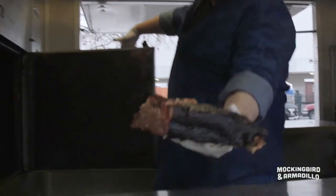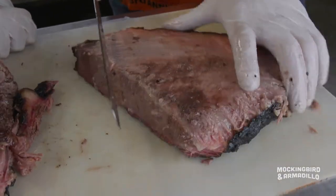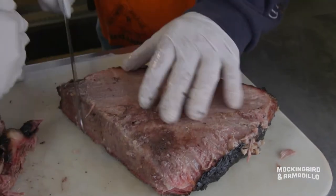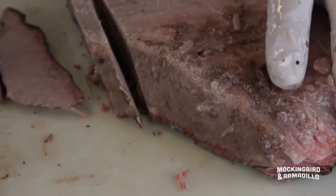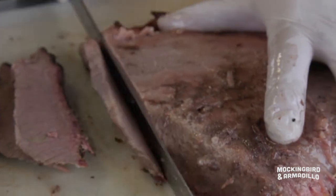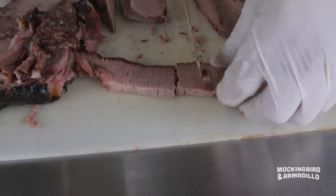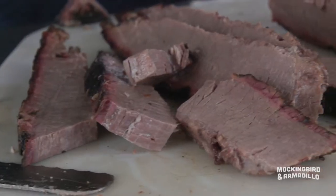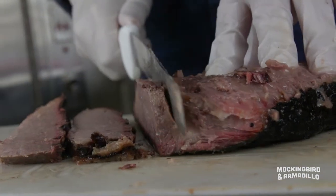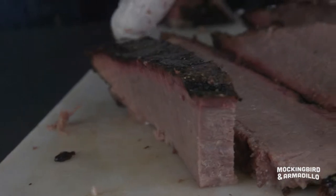We're about to do brisket. The grain of the meat is what's most important — you don't want to cut it with the grain. Start on the opposite end. Traditionally, a pencil-sized slice is what you're looking for. You can see it's got a smoke ring on it and it pulls away nicely. That's a great, great cooked brisket. It's got a nice bark to it — this on top is what we call the bark.